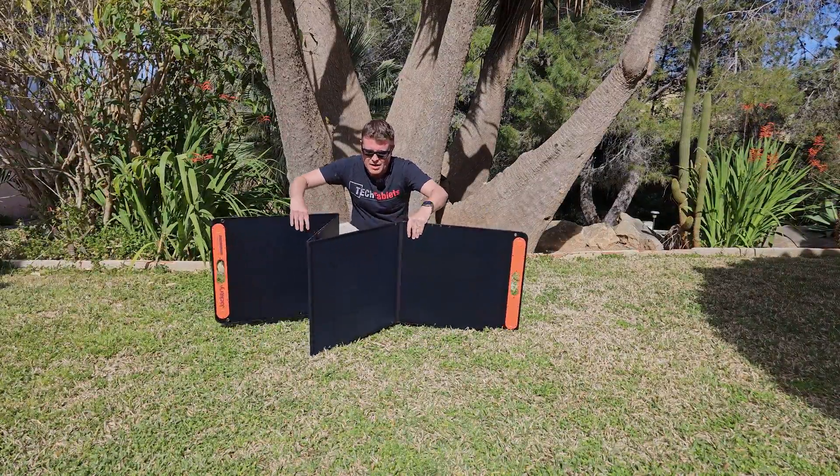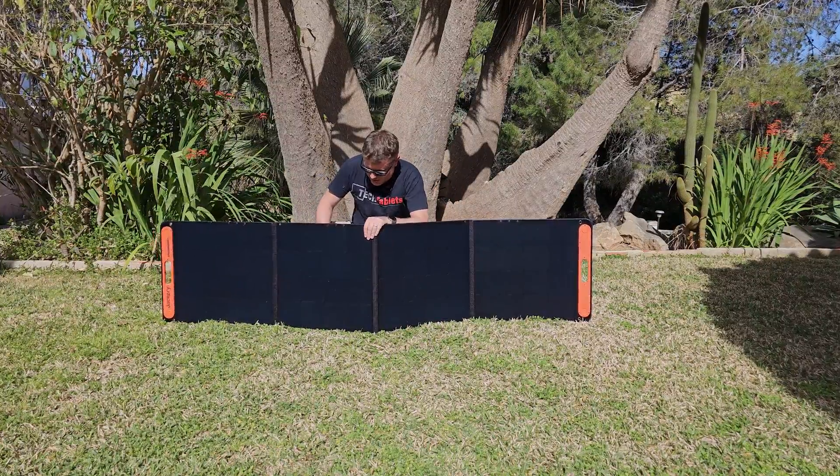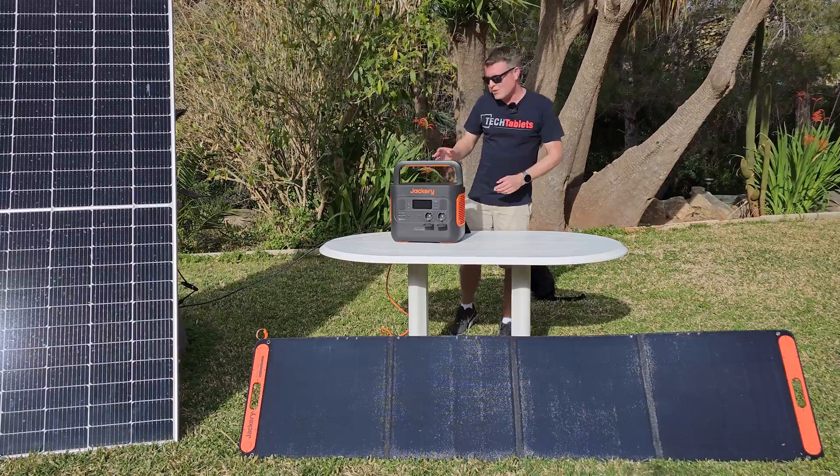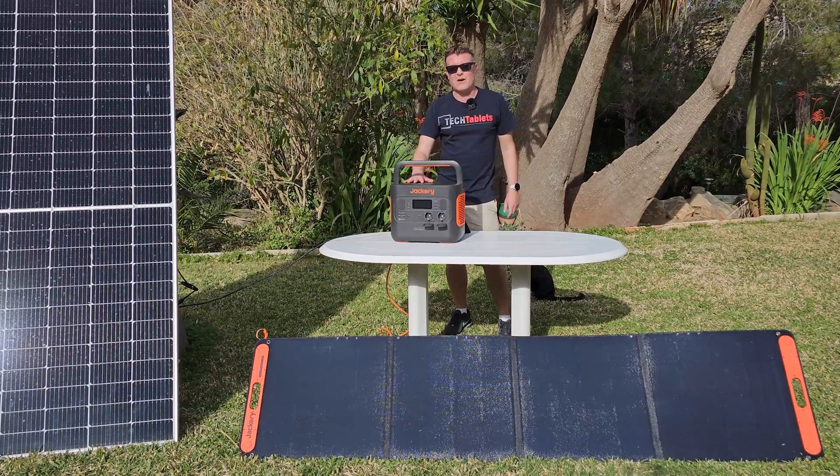This is the Solar Saga — a 200-watt portable solar panel that has magnets in it, folds up, and can be used to charge the solar station right here.